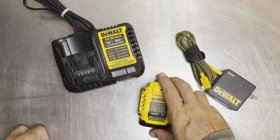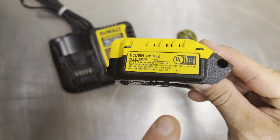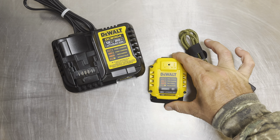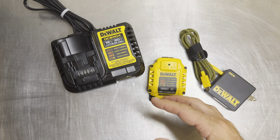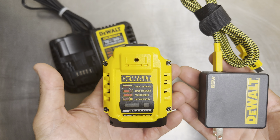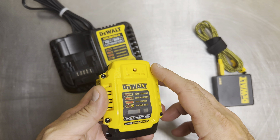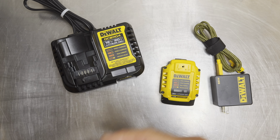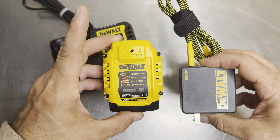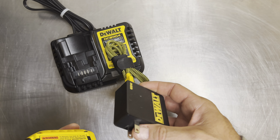This one — the DCB094 — charges at six amps, as you can see right there on the label. That's two more amps than your standard dock. It sits right in the middle: not as fast as the eight-amp fast charger, but far more portable and packable. You're sacrificing two amps of charging speed compared to the fast charger in exchange for portability.